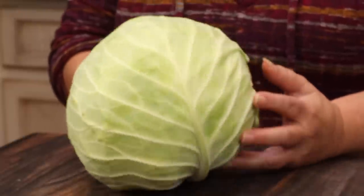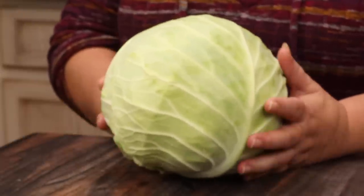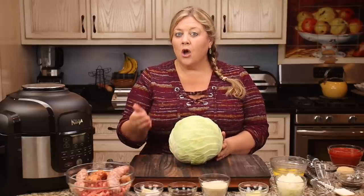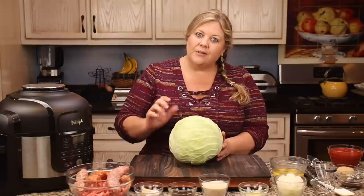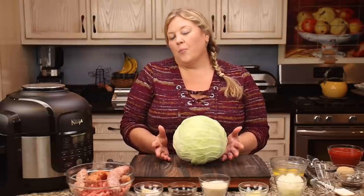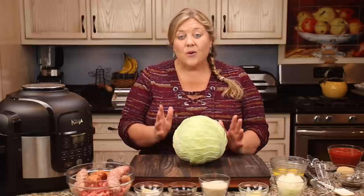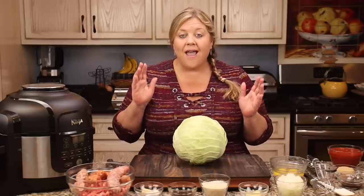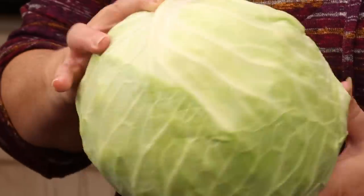First thing we need to deal with is the cabbage. This is always the part that's so hard. I've tried so many different tricks for getting the perfect consistency of cabbage — which means it's not too soft and it's not too firm — so that we can roll cabbage rolls. They've all pretty much failed, but this way is the one I was amazed by and it works every single time.